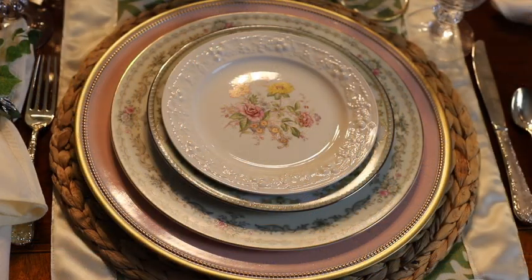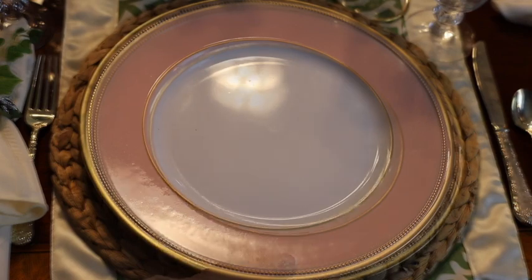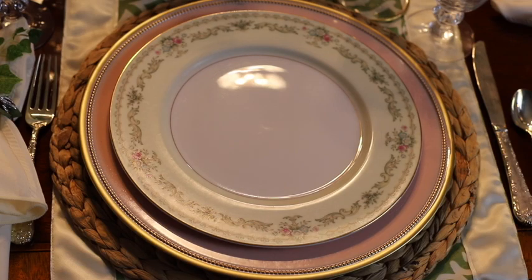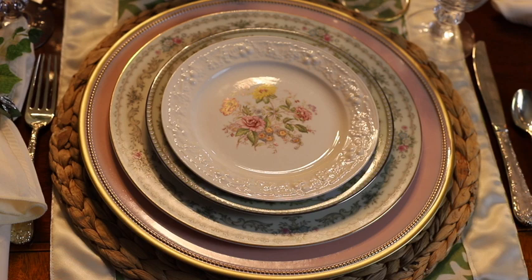For this table setting, I played up the pinks in each of the dishes. I started with a woven grass placemat, added a pink charger with gold rim, a china dinner plate with a gold rim and some pink flowers, then a green china salad plate, and topped it off with the lovely salad plate from September Vintage.